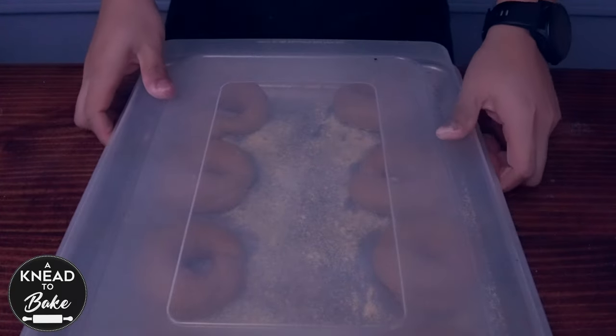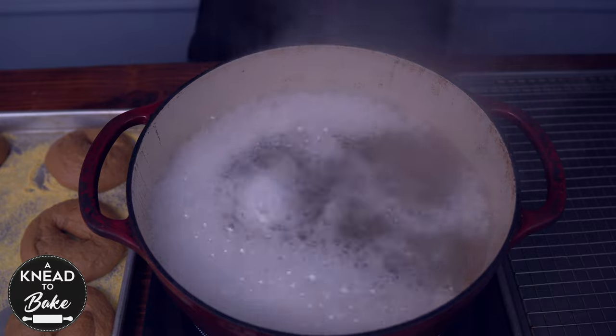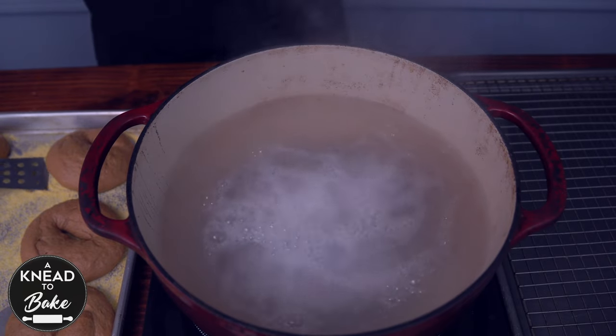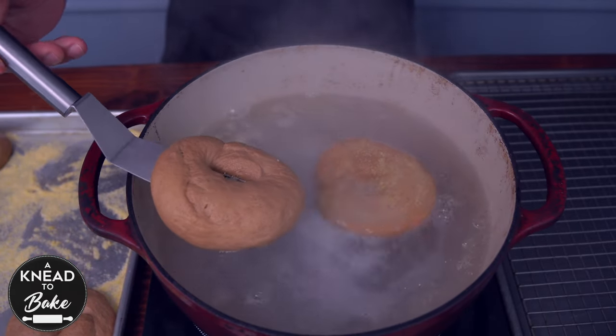Place the bagels on a baking sheet sprinkled with some semolina or cornmeal. Cover with a lid or plastic wrap and let the dough proof for about 2 hours. After 2 hours, add to a pot of boiling water 1 tablespoon of baking soda. Stir the water to incorporate the baking soda well, then add two or three bagels and let them cook for about 30 seconds per side.